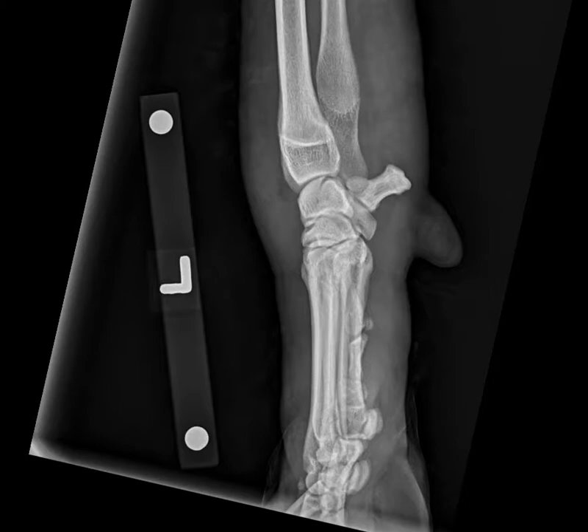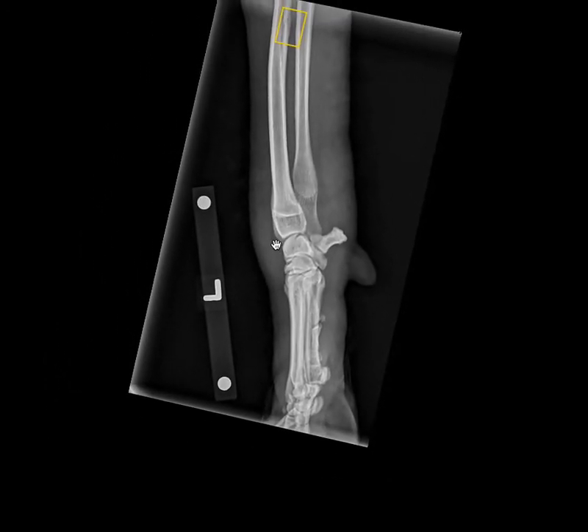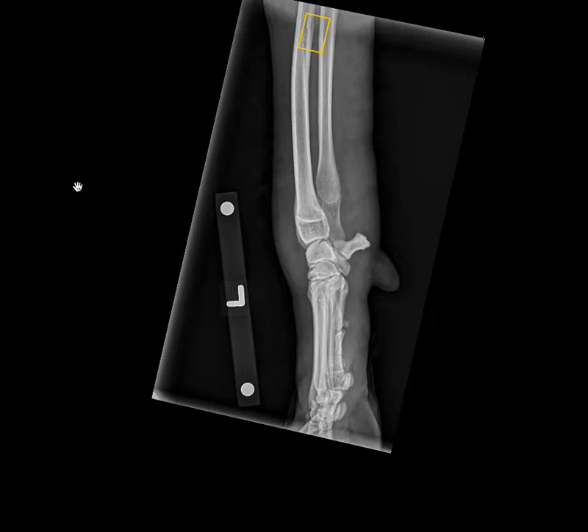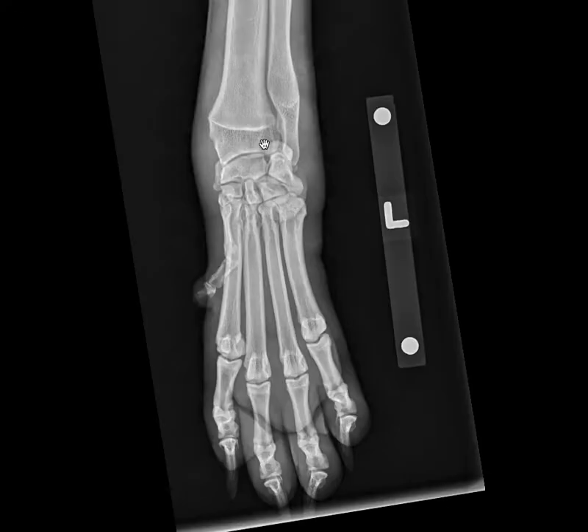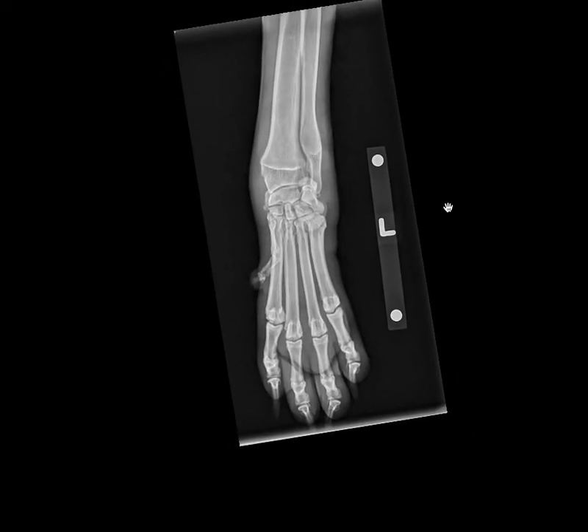Let's start with A for alignment. We actually did radiograph quite a bit of the limb in this case, so I'm zooming out so you can have a look. I've placed a yellow rectangle on the nutrient foramen so that we don't get distracted — this is normal remodeling at the level of the nutrient foramen in the intraosseous region of the radius and ulna. My overall impression is that the alignment of the limb on the lateral view is appropriate, and moving to the DP view, the alignment looks fairly appropriate there as well.